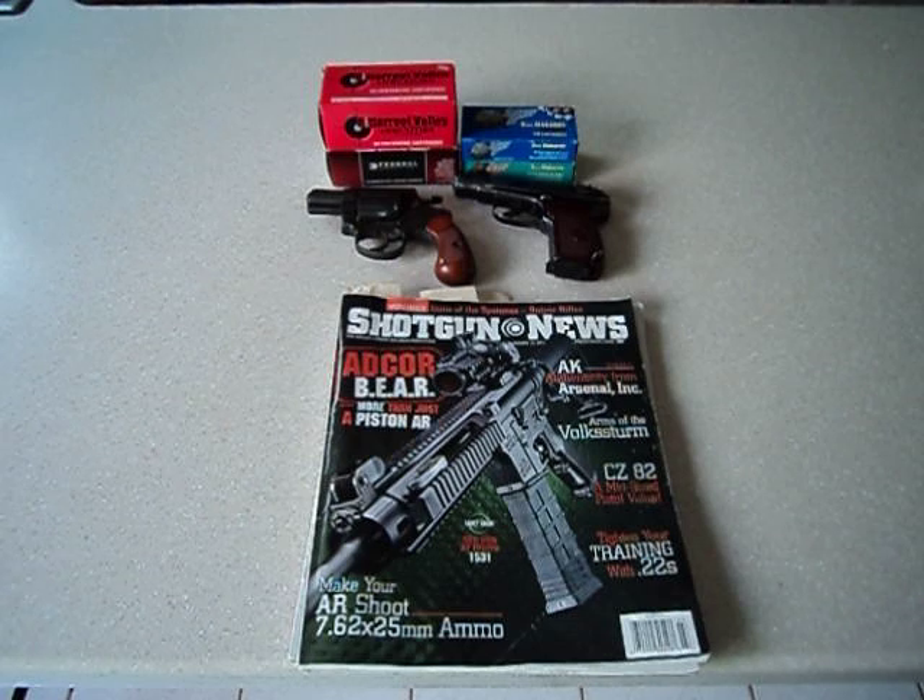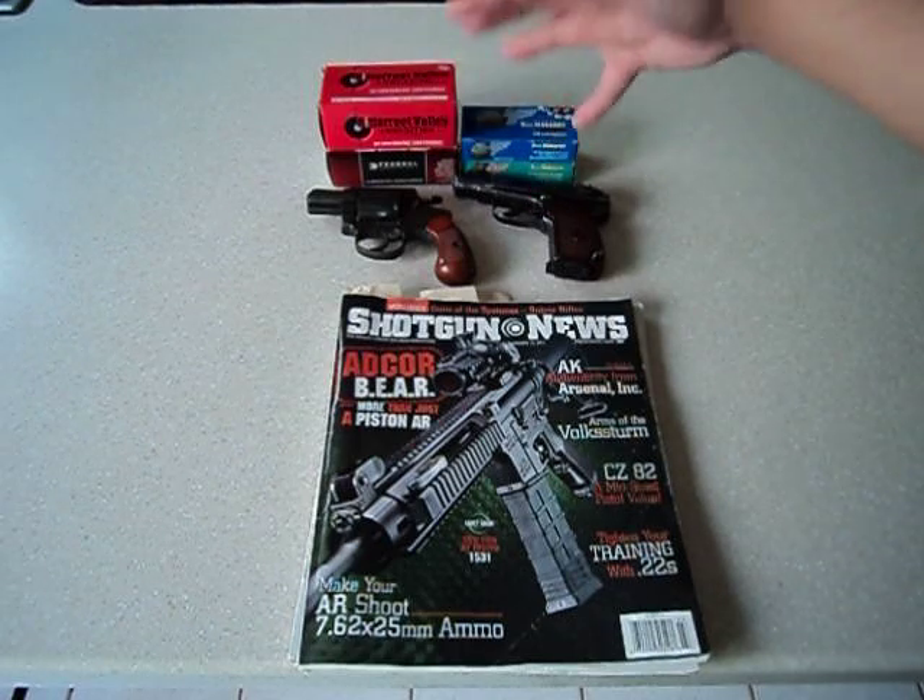The most common question I get from potential new gun owners is where can I get some cheap handguns. I want to get into shooting, I want to own my first handgun, but I don't have $700 for a new handgun. I totally understand that — a lot of us are living in the real world. You got guys on YouTube going up to the desert playing pretend, embroidering their YouTube usernames on their little tactical vests and spray painting Kimbers green.